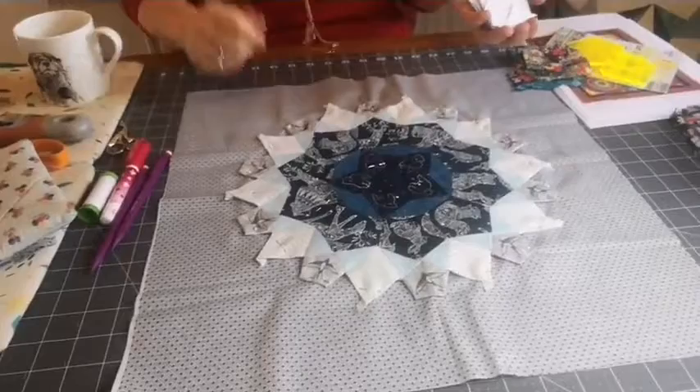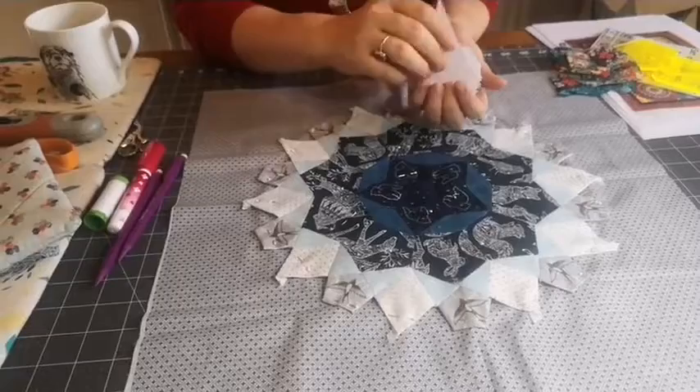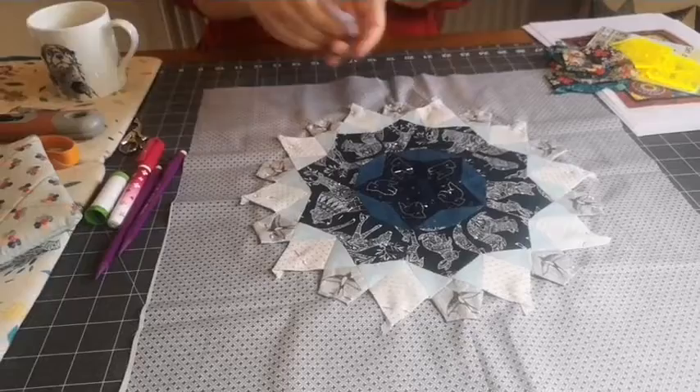If you drop Crafter UK a message and ask for the Passacaglia templates, they'll send them to you — they're brilliant. For English paper piecing you need to do your paper pieces, which you can do from the templates, but it takes a little bit of time because you need quite a lot. I've drawn them all out for you and they're on the website as a digital download — you can just print them out without having to sit and draw all the paper pieces yourself.